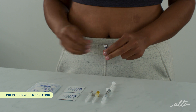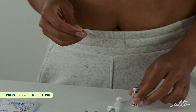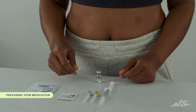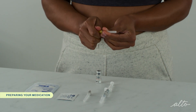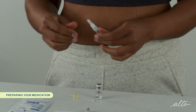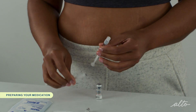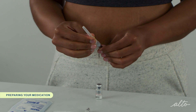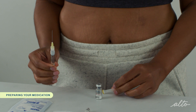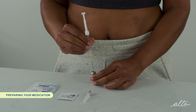Flip off the caps on the vial of powder and wipe the top with an alcohol pad. Remove the wrapping from the yellow mixing needle and remove the cap of the pre-filled syringe. Twist the yellow needle onto the syringe and remove the needle cap. Place the vial of powder on a flat surface and insert the needle straight through the center of the rubber stopper.